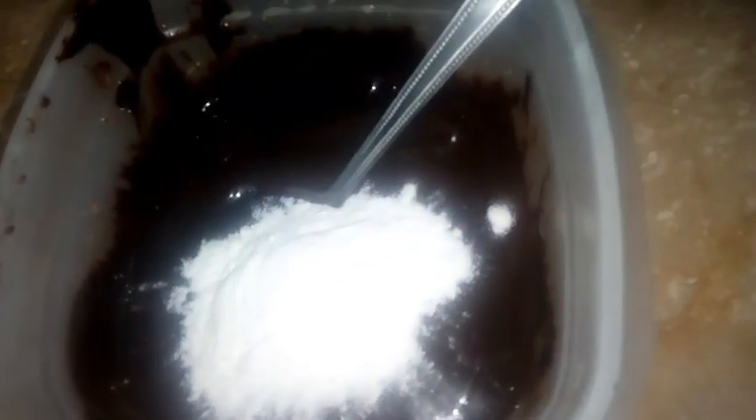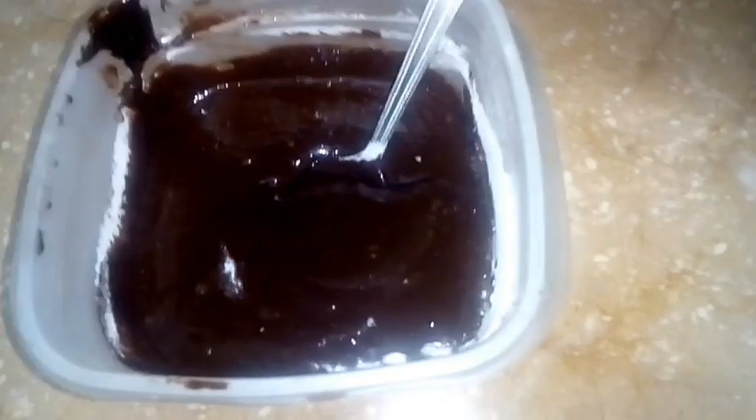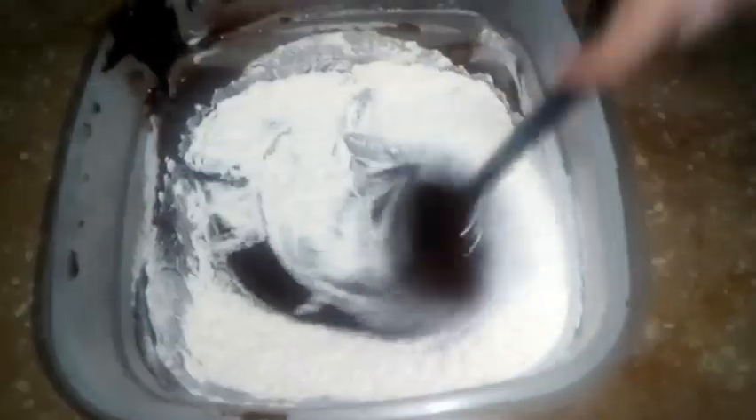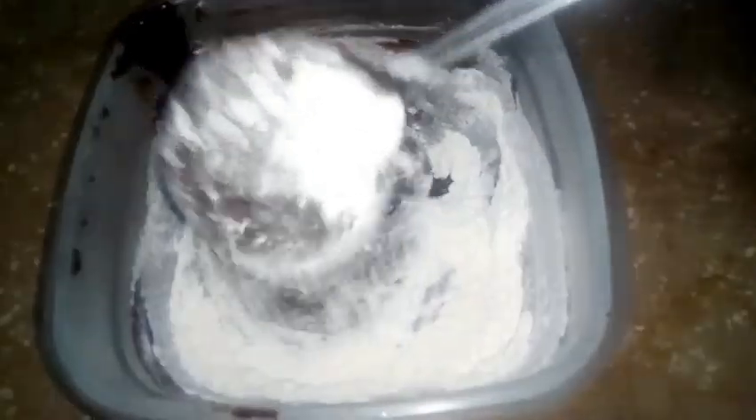Now I will add the cake mixture in the bowl and mix it by hand. The cake is very soft and very good. The taste is also very different. I will also use the beater. I am adding two tablespoons in the middle.